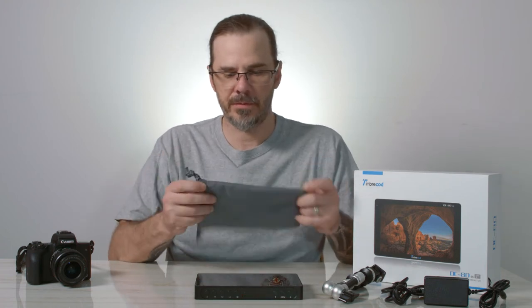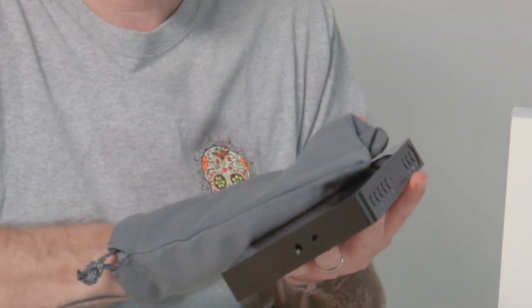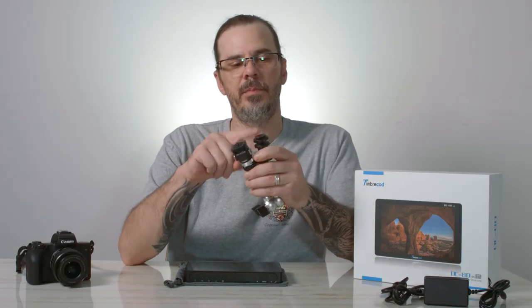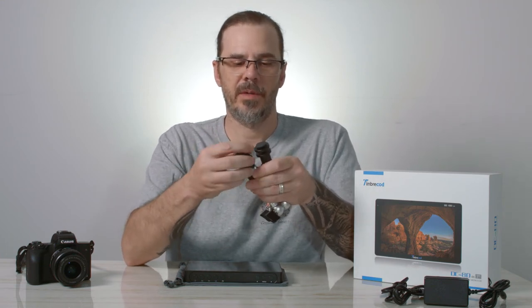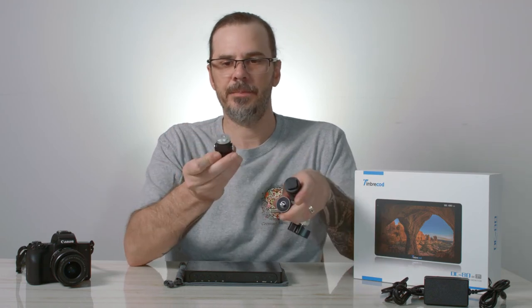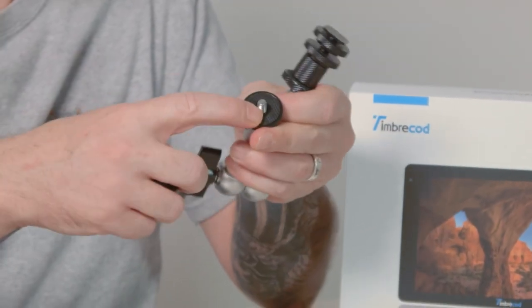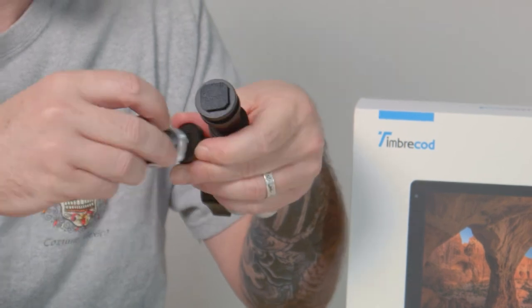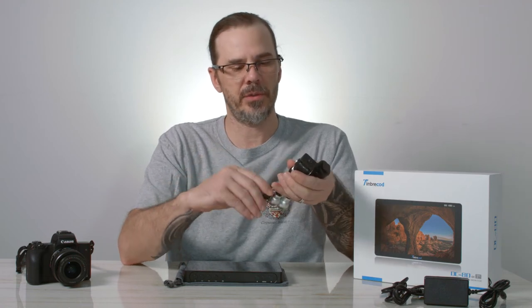In the box you get a nice protective cover and cleaning cloth for your monitor screen. You get a magic arm with multiple different types of hot shoe adapters - you can slide one piece onto your hot shoe, or if you have a camera cage or camera rig you can mount it there and put your monitor on top. This gives you quite a few pieces for different mounting styles with your monitor.